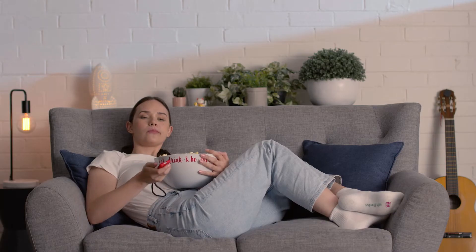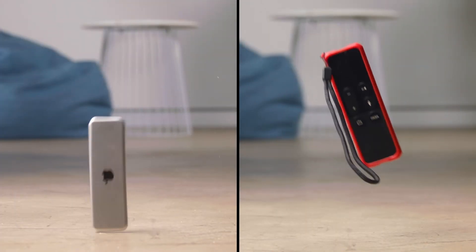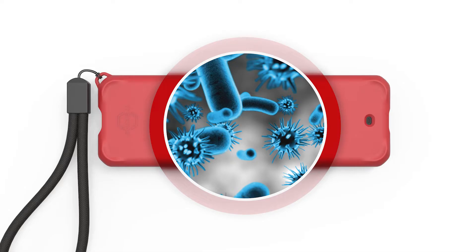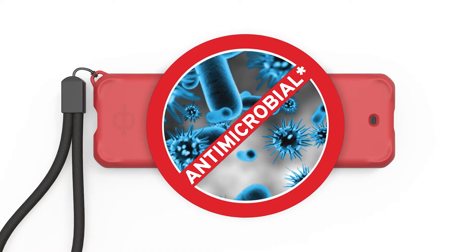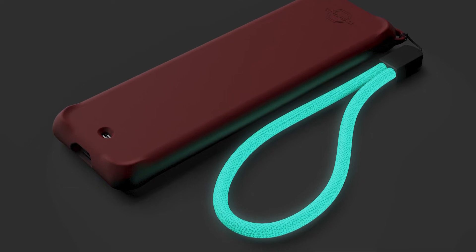Designed with eye-popping colour so it's easy to spot. Super grippable material so it won't slide away. Third-party certified drop protection made with antimicrobial properties so it stays germ-free. Plus, a handy lanyard so it's easy to reach. And it even glows in the dark.